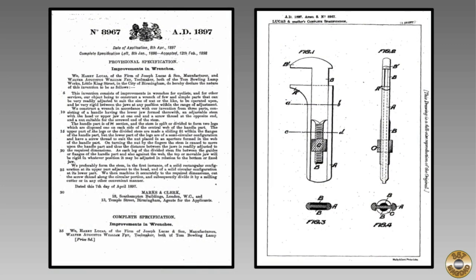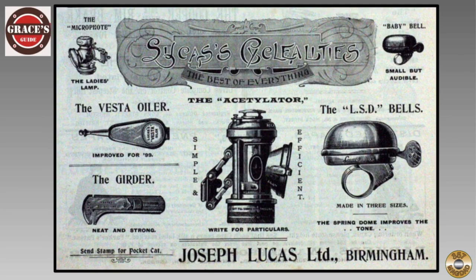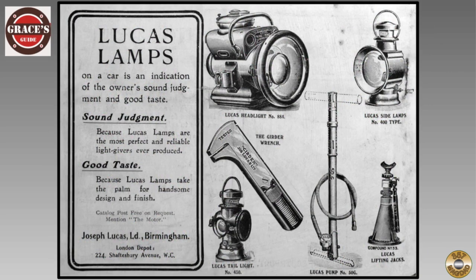The wrench was patented by Joseph Lucas' son, Harry, in 1898. I found that searching for UK patents is a lot tougher than US patents — this one took some digging. Joseph Lucas started making lamps and accessories for bicycles in the 1870s. The company was able to transition their product line to meet the needs of the growing automotive market in the early 1900s.